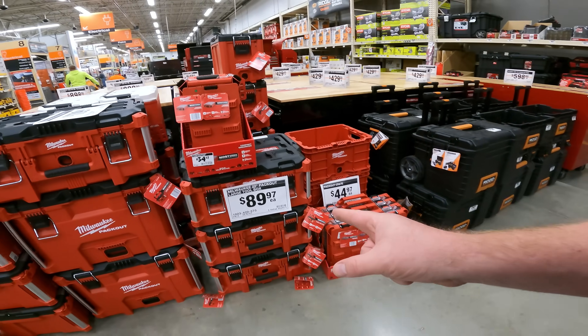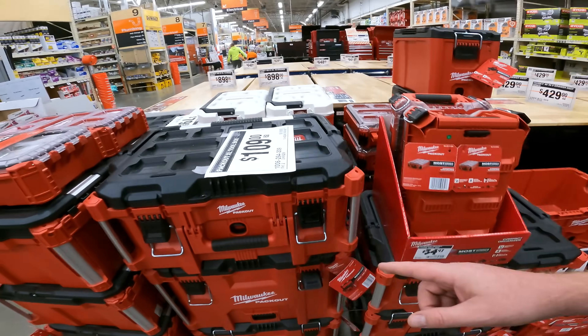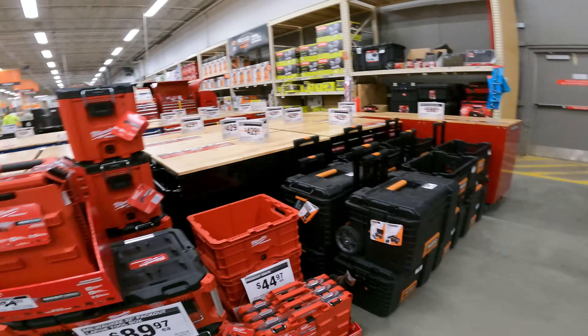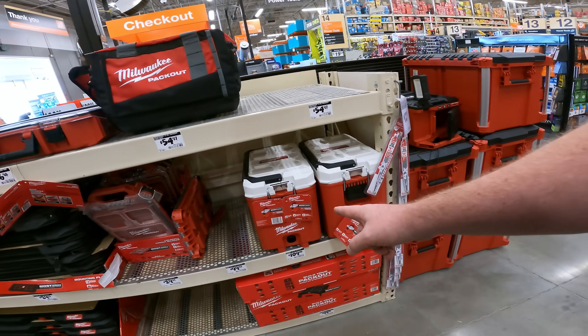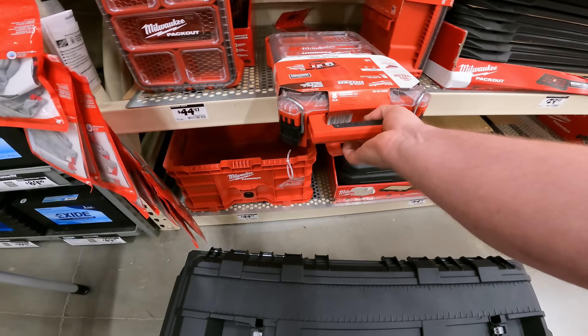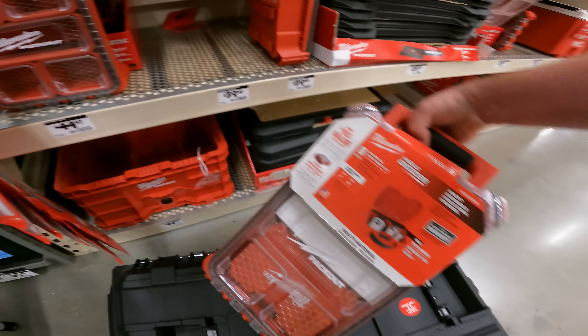You've got your 22-inch Packout for $89.97. How much is the extra large? It's $109. A lot of these are going up in these Packouts, man. Still ridiculously overpriced cooler — they should not be allowed to sell. Still got it for $39.88.